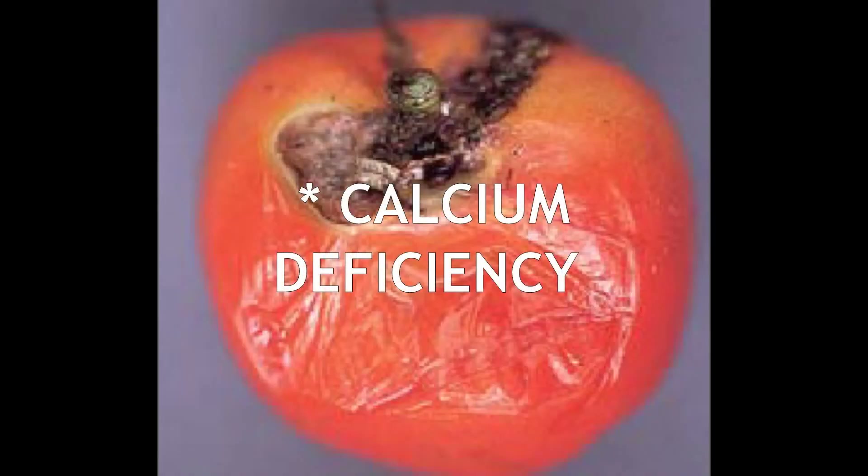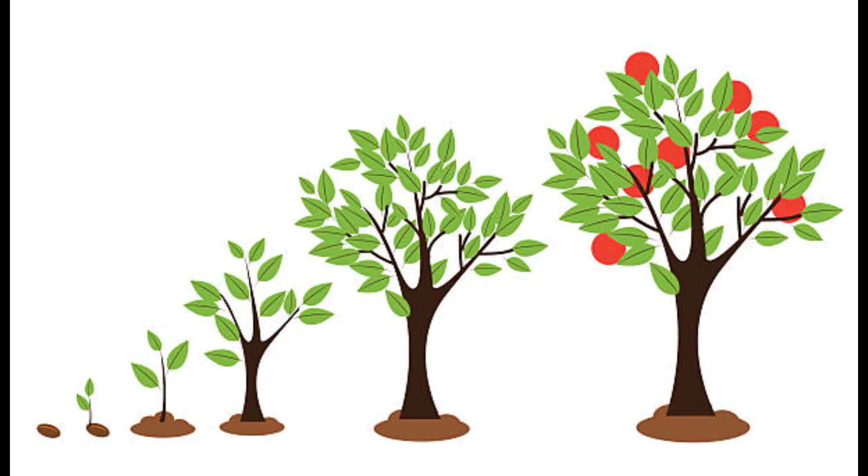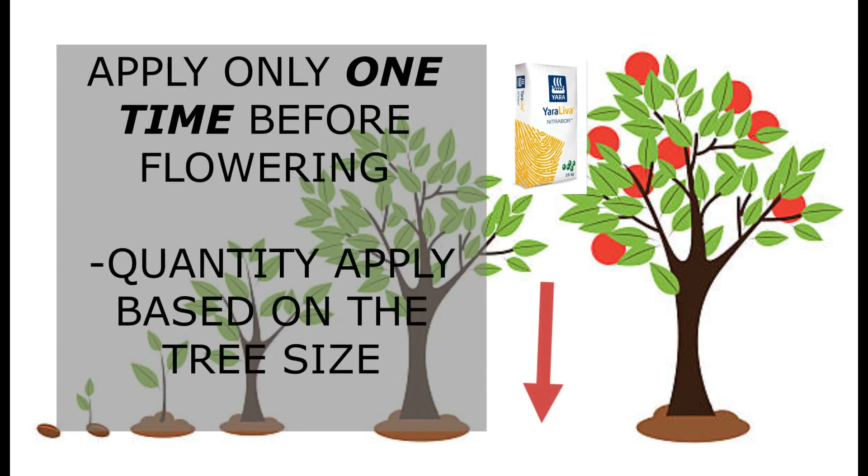If the fruit lacks calcium fertilizer, it will be more likely to be affected by bacteria. Black spots and rotten fruits are more likely to happen and may affect appearance. For this fertilizer, you don't use much — usually only one time before flowering — because the main function of boron is to promote flowering rates, and then it helps the formation of fruits more effectively. The calcium itself acts as a preparation when the tree starts to bear fruits.